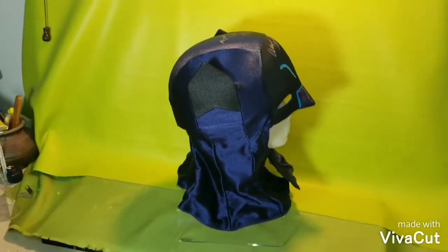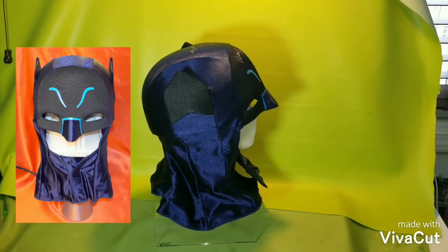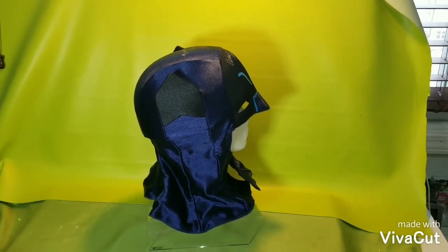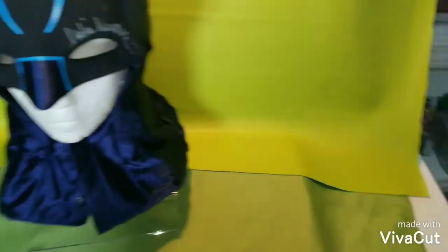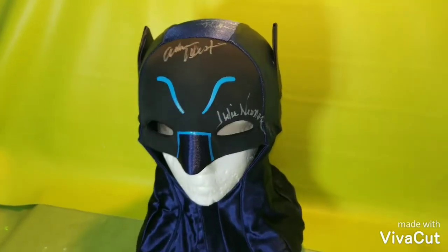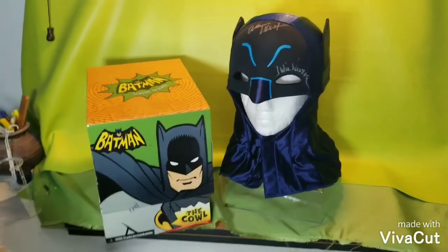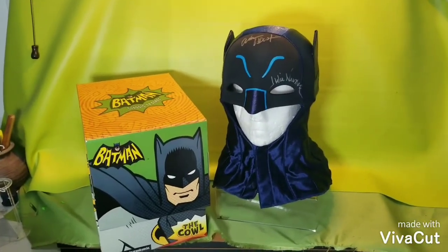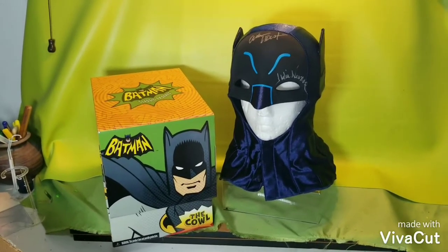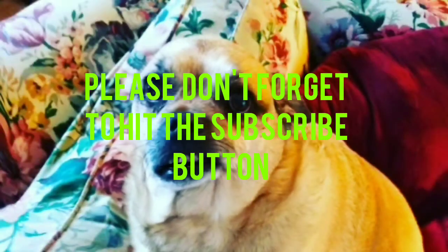The bat cow — I just thought I'd share this with everyone since everybody, like myself, is stuck inside. Look how nice a job they did. Thank you very much for watching another one of my show-and-tell videos. Please don't forget to hit the subscribe button, and as always, happy collecting. Take care and be safe — bye-bye!